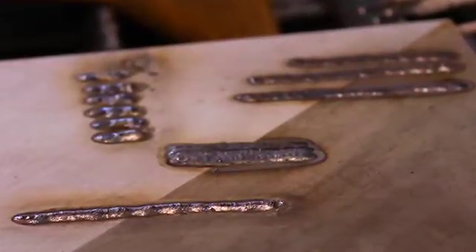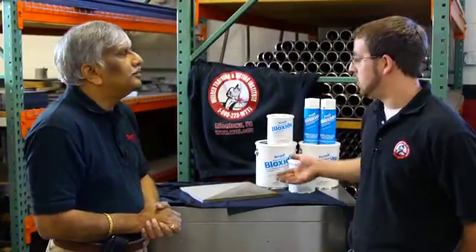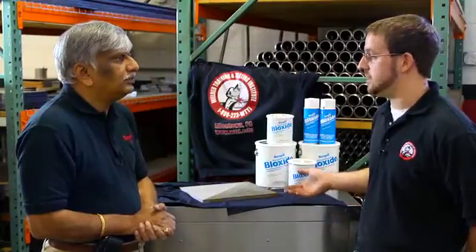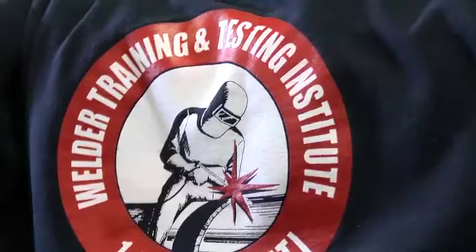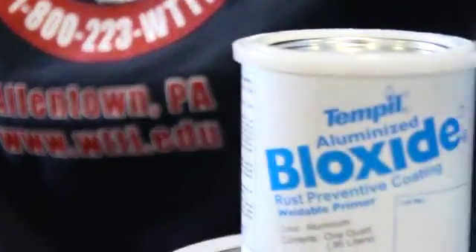It's a cost-effective method in that once it's stored on the shelf, we can pull it off and ship the product with confidence that it's not corroded. We don't have to recheck everything, re-clean anything, or re-machine any surfaces once this coating is on there.